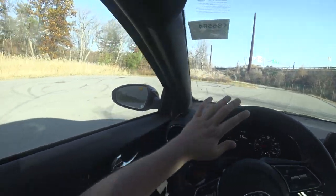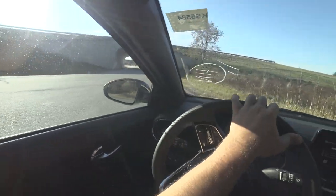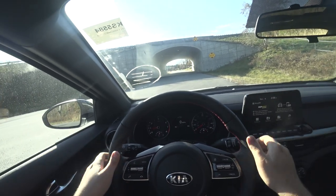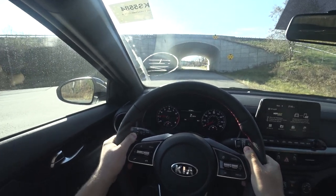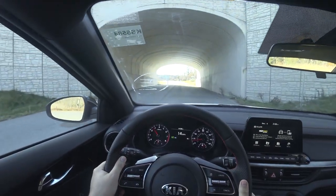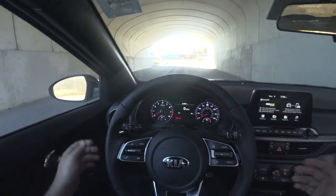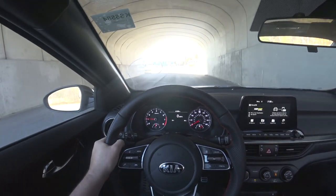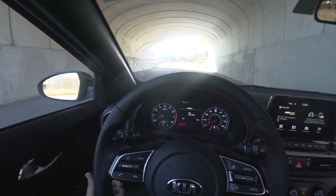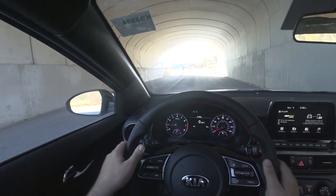I'll demonstrate again. Whenever you come to a stop, you always put the clutch in. If you don't put the clutch in and just hit the brake, the car stalls. Likewise, if you're too quick with the clutch, it's going to stall. It's all about finding a balance.